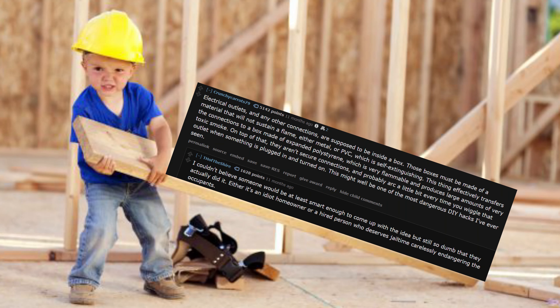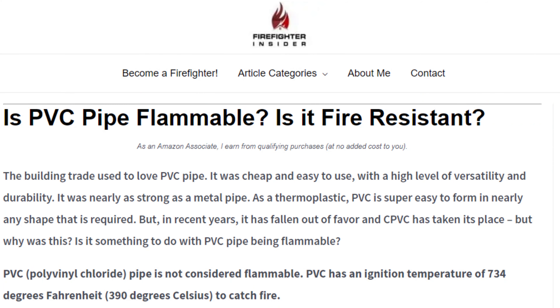Let's see what other Redditors have to say about this monstrosity. Electrical outlets and any other connections are supposed to be inside a box, and those boxes must be made of a material that will not sustain a flame — either metal or PVC, which is self-extinguishing. I did not know that. I'll probably do some research to make sure, because my partner Britney has told me Reddit is not a good source.